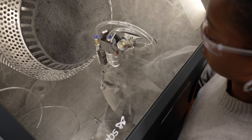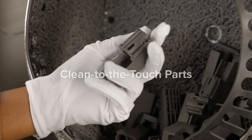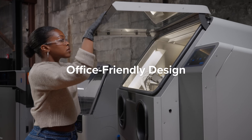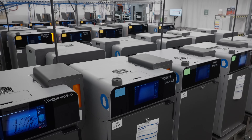Seamlessly switch to ergonomic manual mode or fine-tune your settings for full control. Equipped with an inline ionizer for clean-to-the-touch parts and a fully sealed design suitable for any workspace, from the office to the factory floor.